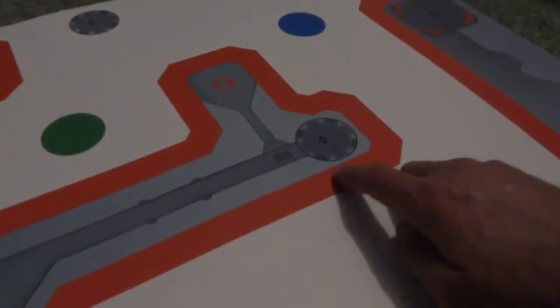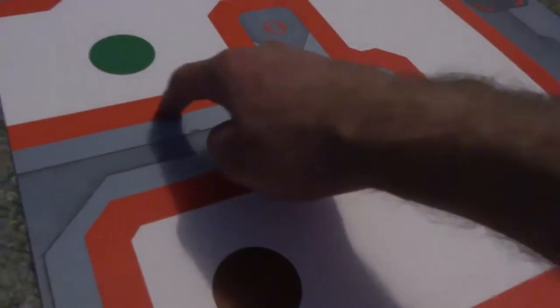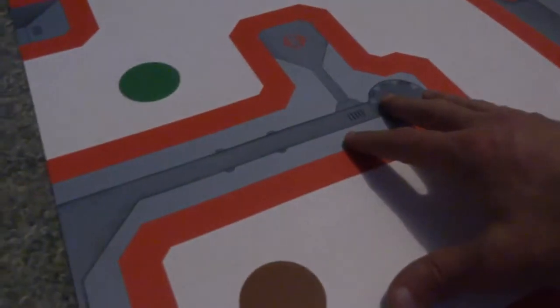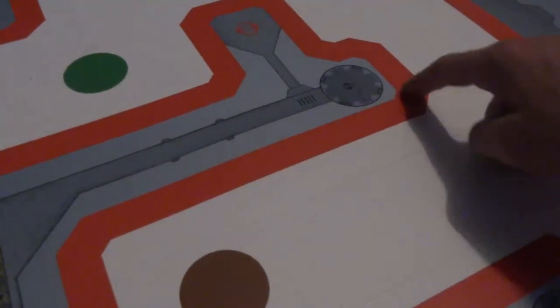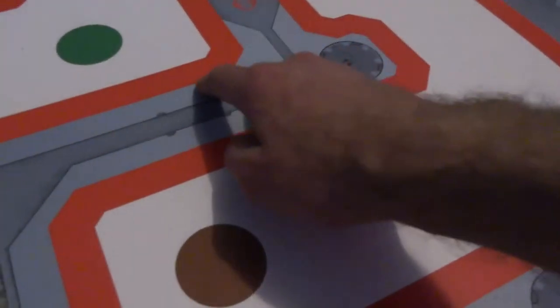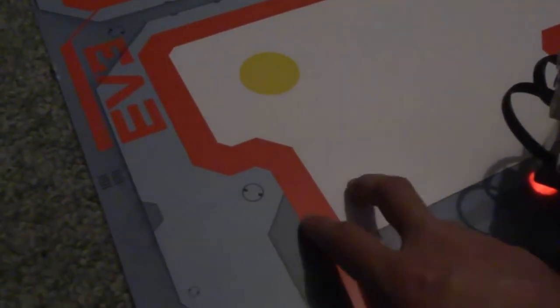Another quirk with this mat compared to the previous NXT or other tutorials I've seen online is that this mat actually has some pretty sharp turns. A lot of the algorithms I've seen used for a black mat are great for following a long radius curve, but now we've got these sharp turns, it's much harder to use.